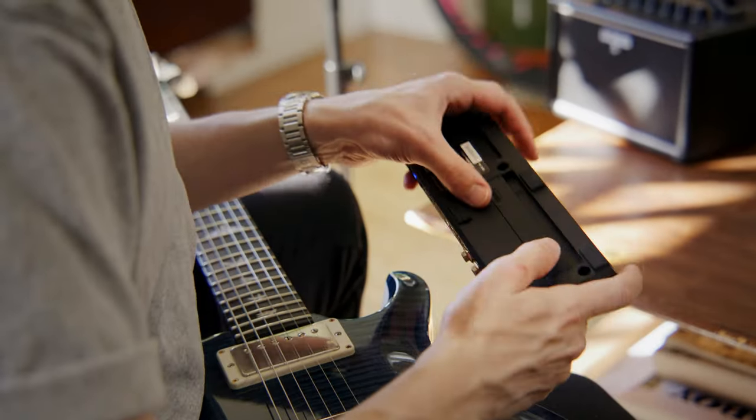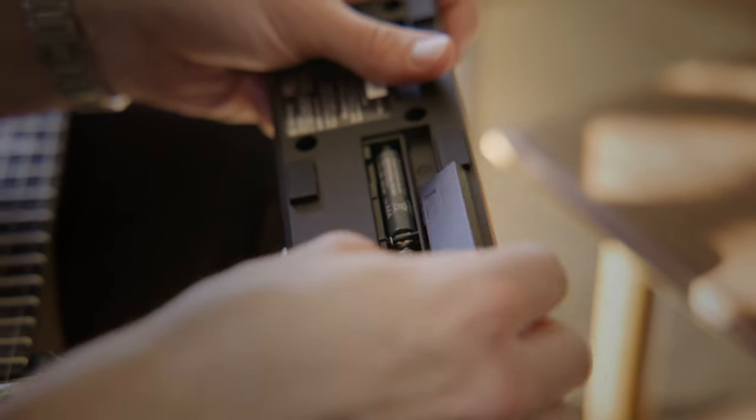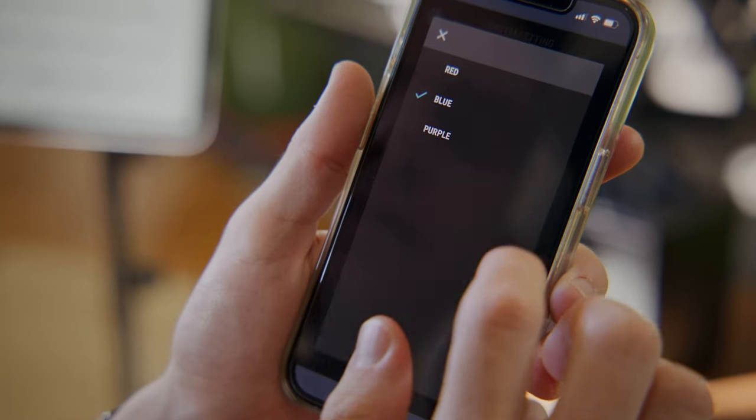Two AAA batteries last approximately 14 hours with a one-hour warning time, or you can use a BOSS PSA AC adapter to power it. The operation for each button is fully customizable, and you can even change the LED color for each individual button via the free, easy-to-use app.